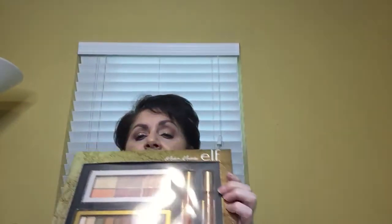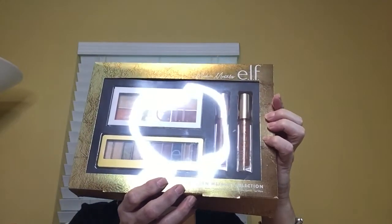Hi guys, today's video is going to be a review of the ELF Modern Metals collection palettes. I showed you guys this about a week ago and I've used it four times, so I think I'm ready to give you a review. I want to start with the lipstick — the liquid lip.